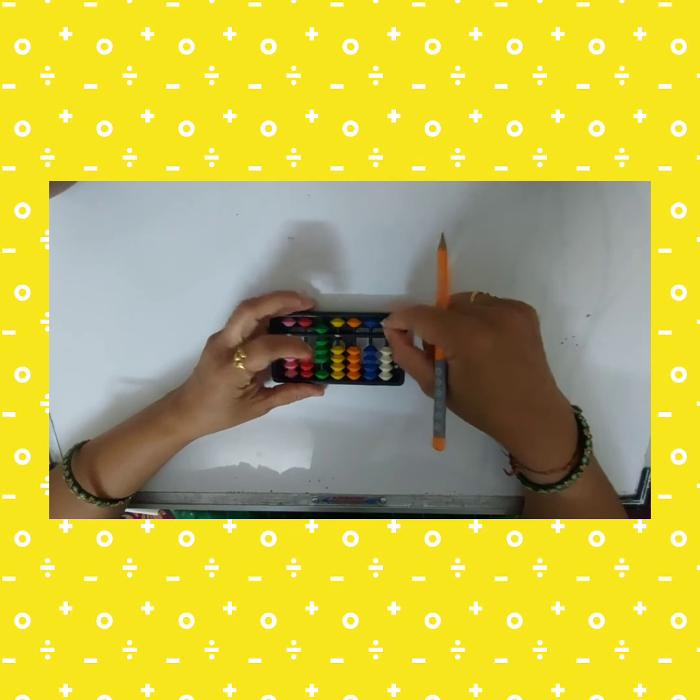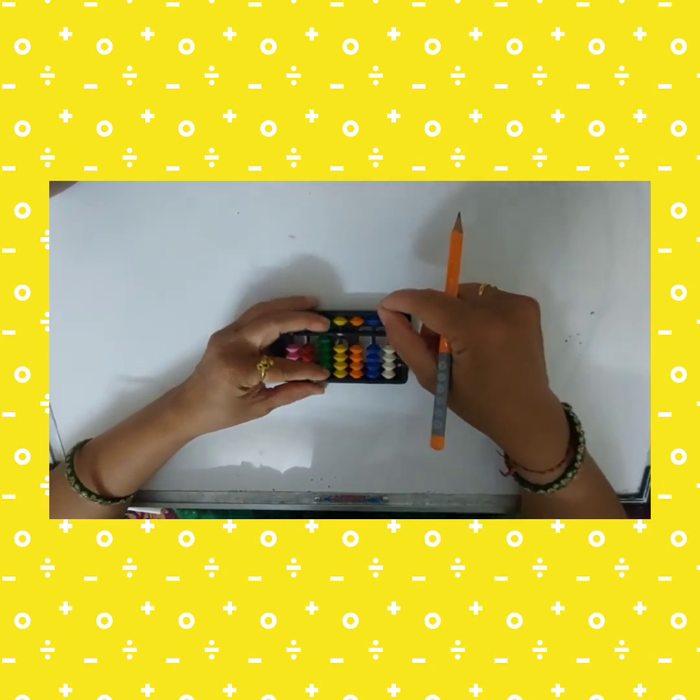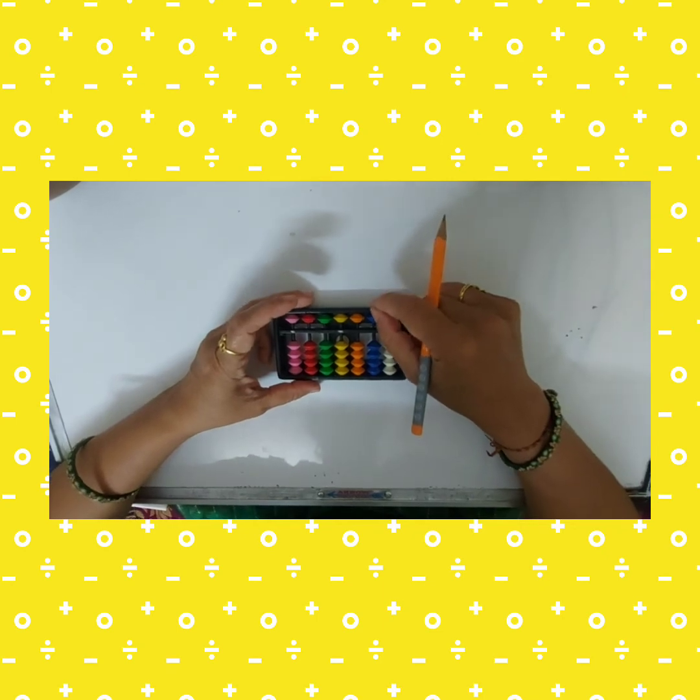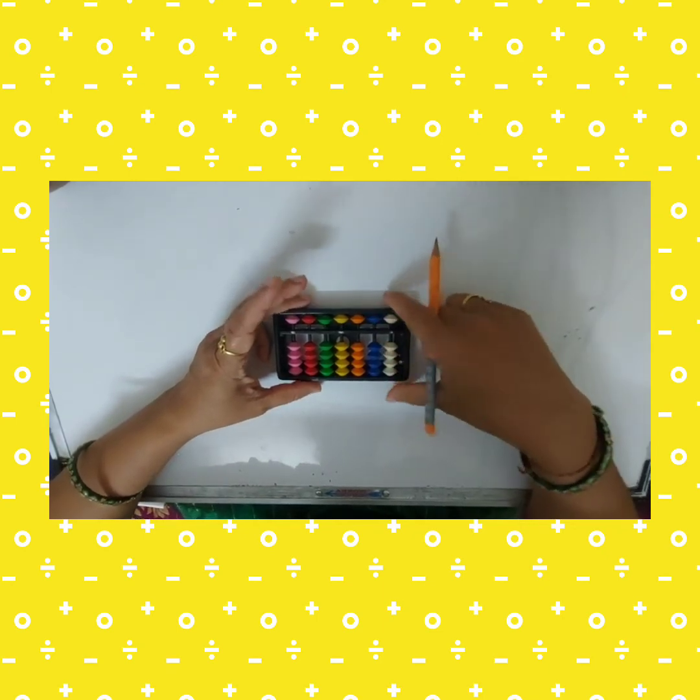Continuing: seventy, eighty, and ninety follow the same pattern. I hope all of you understood how to take one to ninety beads on an abacus. Thank you.